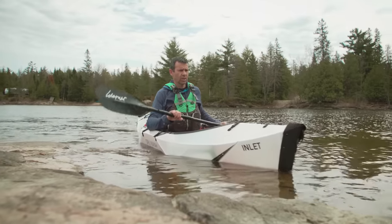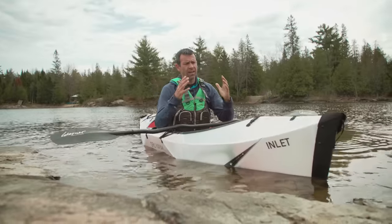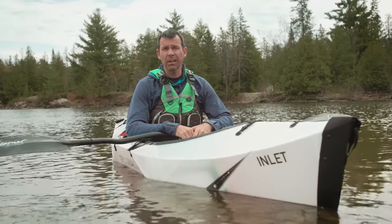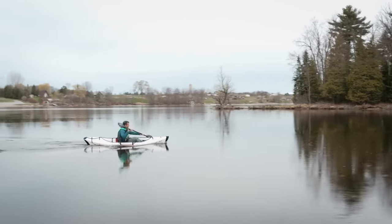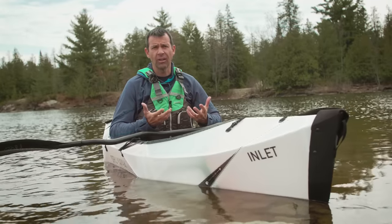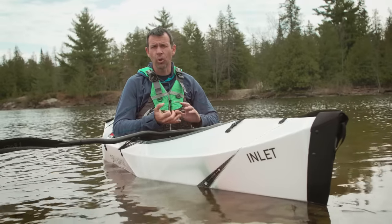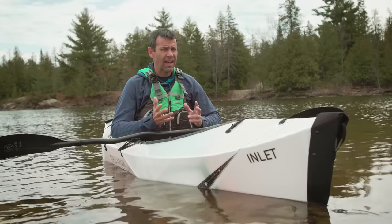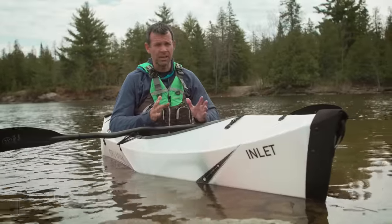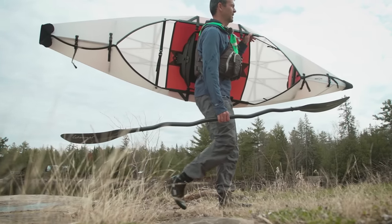So the question remains: is it worth it? Is the Oru Kayak Inlet worth the $900 price tag? My answer is: it can be. This performs and is as comfortable as I'd expect a $500 to $600 hard-shell kayak to be, so you pay a premium for its portability and stowability. But if that's important to you — or even essential for you to have a kayak at all — then absolutely it's worth it.